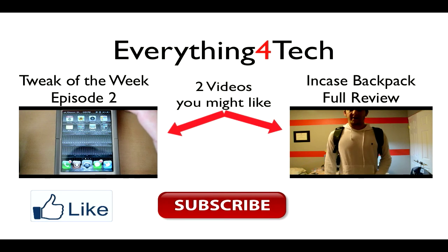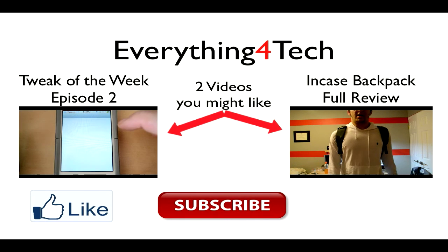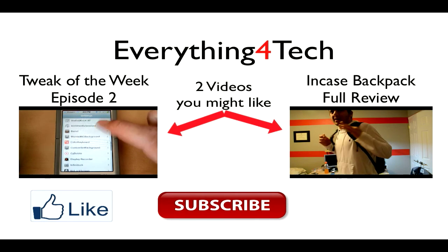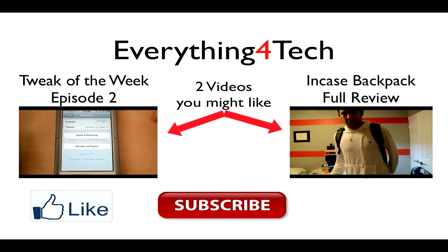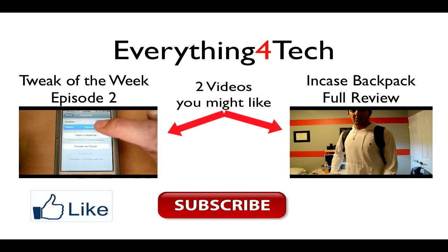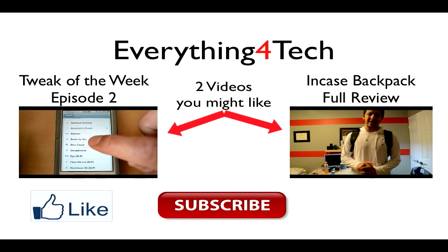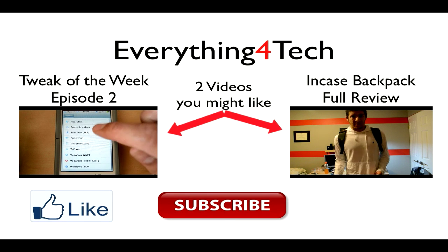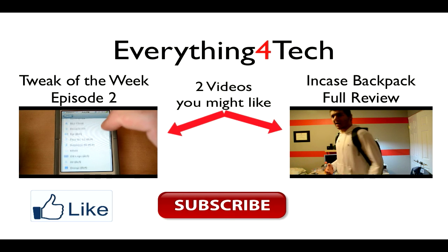If you liked this video be sure to hit the like button. On the left side we have Tweak of the Week episode 2 — it's a weekly series where I introduce a tweak from Cydia for the iPhone, iPad, or iPod that I think is really cool for the week. On the right side there is an Incase backpack full review, the popular knapsack case from the Apple Store, which holds your laptop, iPad, and all that stuff. You can hit subscribe at the bottom and click on my channel, Everything for Tech, to check out more content.